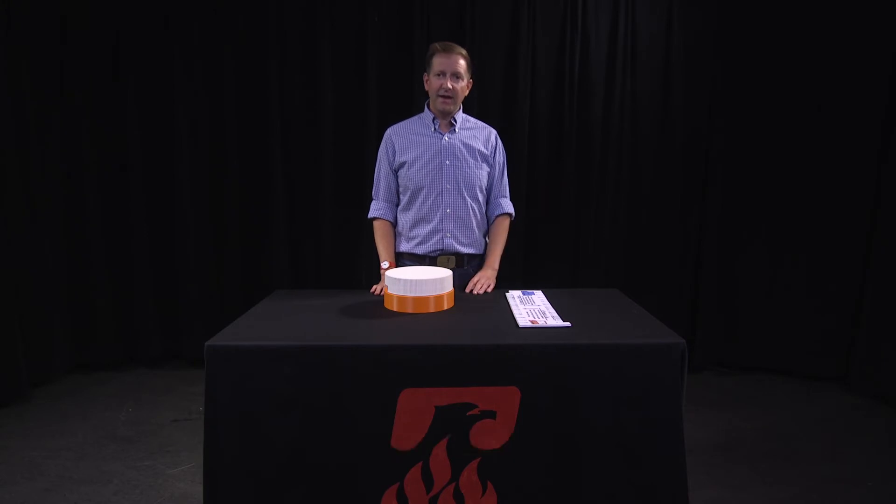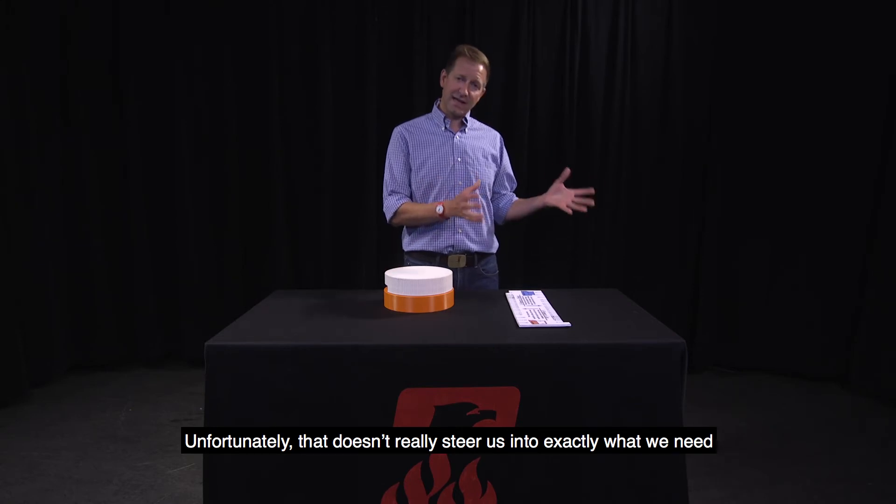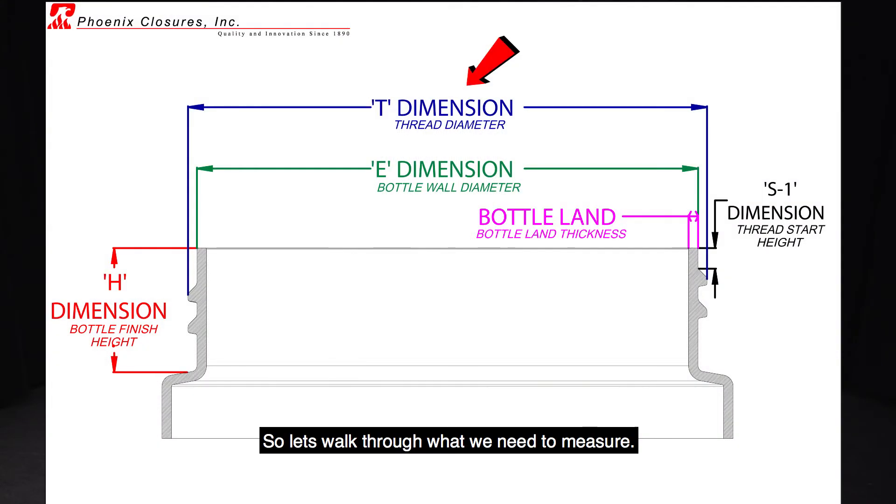They'll call and say, hey, I've got a cap, it's about the size of a half dollar. Unfortunately, that doesn't really steer us into exactly what we need to get you the right service. So let's walk through what we need to measure.